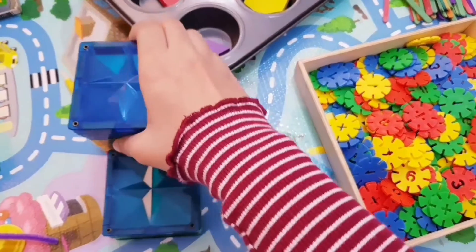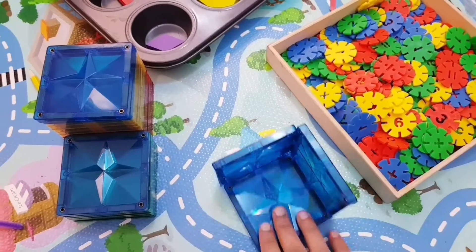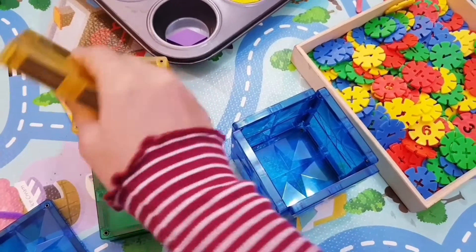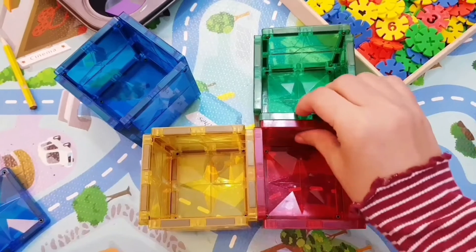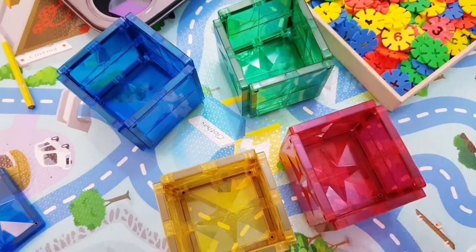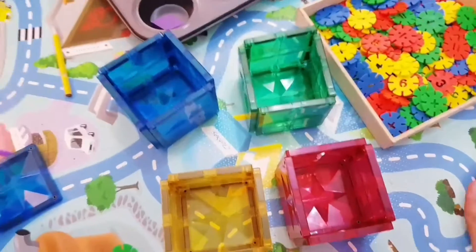Sorting and matching is an early math activity that even your 2-year-old can do — maybe even at 1 year 10 months. They just have to sort things. I start with magnet tiles. I make the boxes, or if they are a little older, I ask them to make the boxes themselves. You can also just use colorful bowls. If you don't have tiles, anything will do. They just have to do color sorting — take whatever toys you have or anything around your house and have them do color sorting.